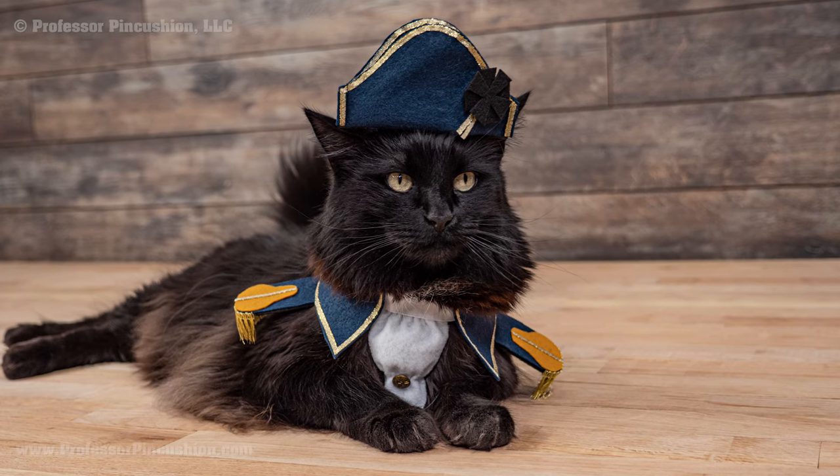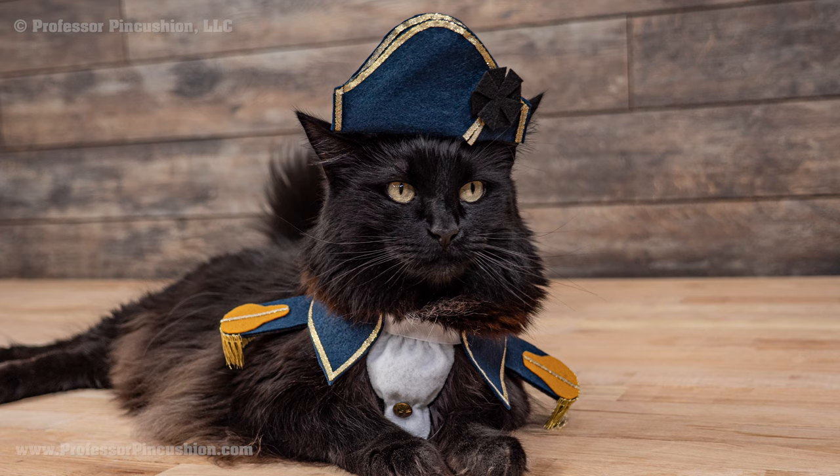Your pet will look dashing as an old timey royal sea captain. This video will cover what you need and how to assemble the hat and collar pieces. Let's get started.